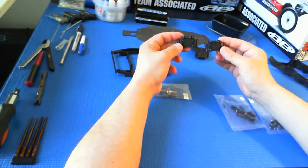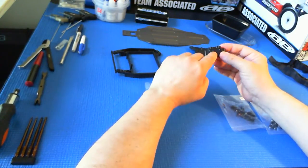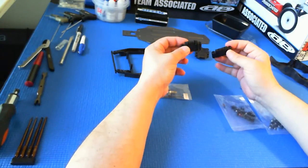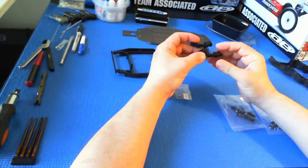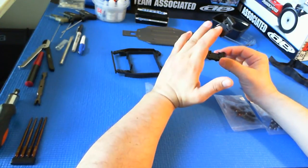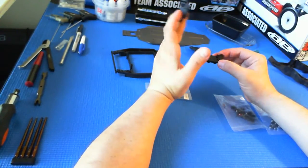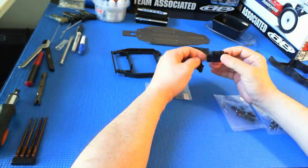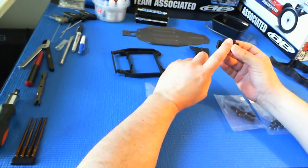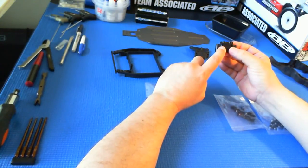The kit comes with two suspension blocks — one 25 degrees and one 30 — and then of course there are the inserts that allow you to change caster at the hub at zero or five degrees. I'm going to assemble the kit with the 25 degree block.